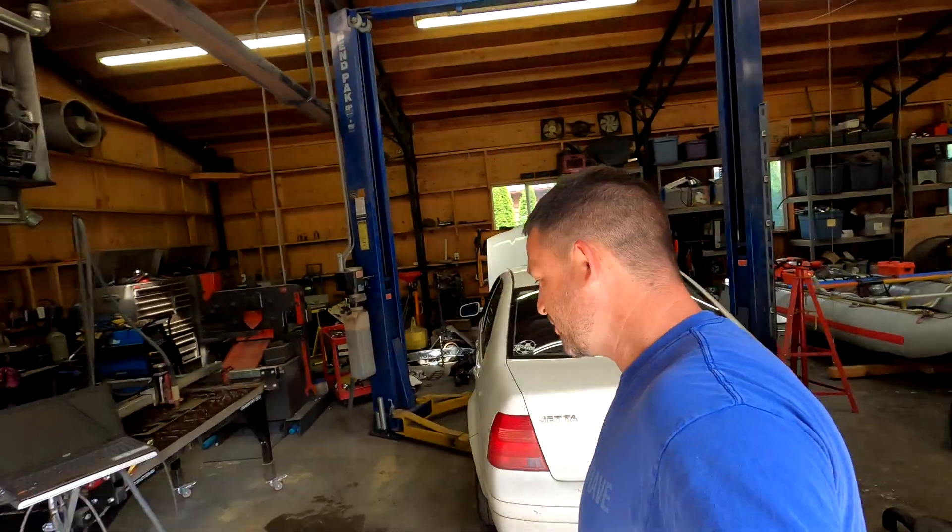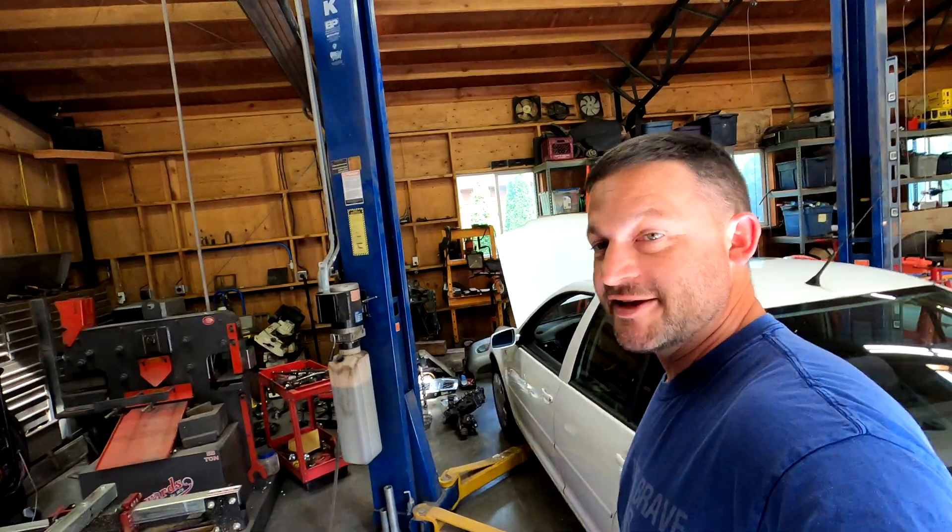Hey guys, I got another CNC plasma table project going on in the shop today. My neighboring fire district in Cannon Beach has about 180 fire hydrants, and a lot of them are oceanfront. The hydrant tags that were on there have long since disintegrated, and they're trying to upgrade their system and renumber the hydrants for a PMS program.